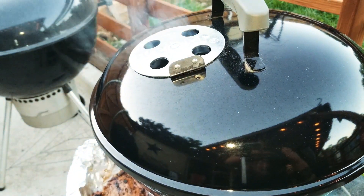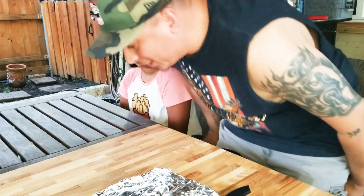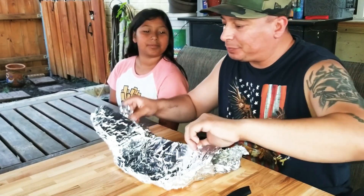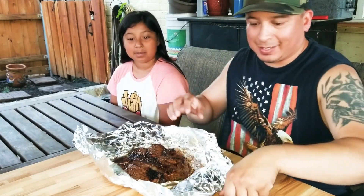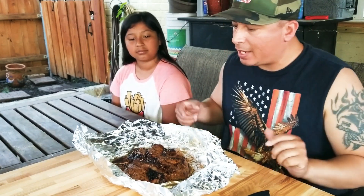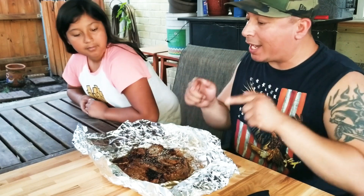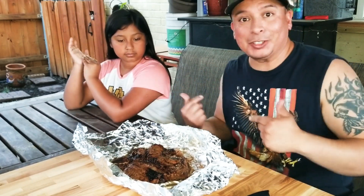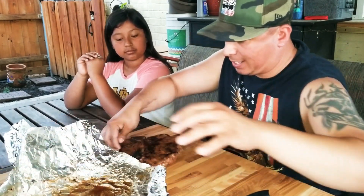I've got Jazz here to try out this steak. We're going to sit down and cut it up. It looks good — smells good too. I used the Sucklebusters 1836 on this and I can smell it from right here — it smells great. I decided to bring my daughter so she can try it out too, so let's go ahead and cut this up.